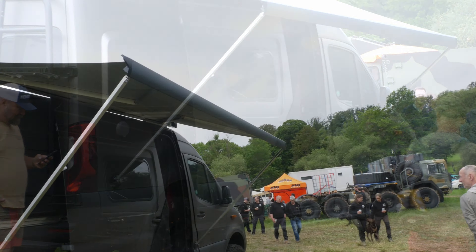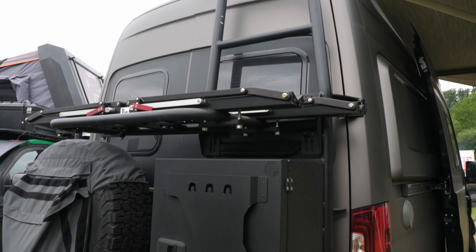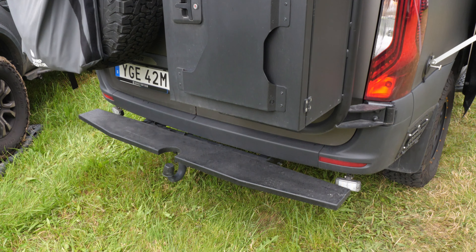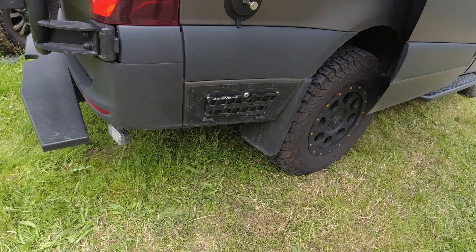My name is Niklas, I'm from Sweden, just arrived on the first day of the Abentorjunt Allrad. This is, from the beginning, a Heimer crossover, a Mercedes Sprinter, quite a lot modified.